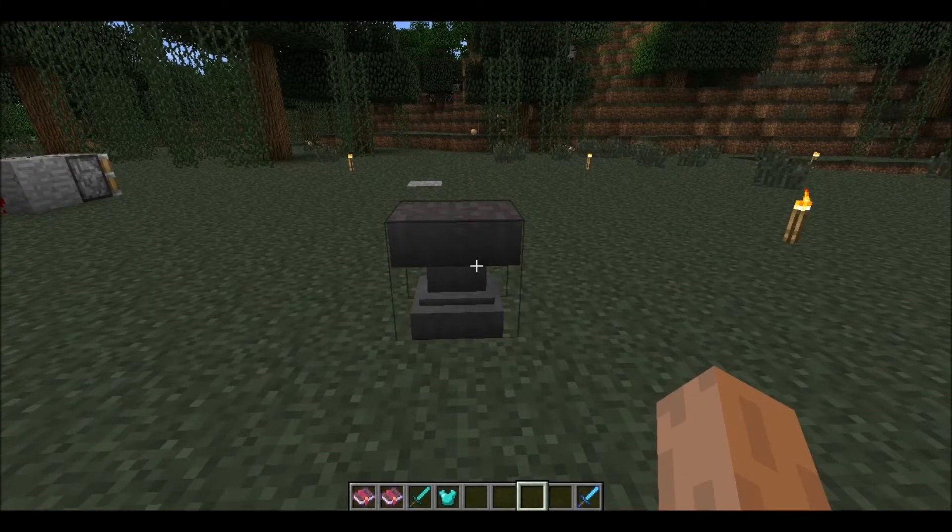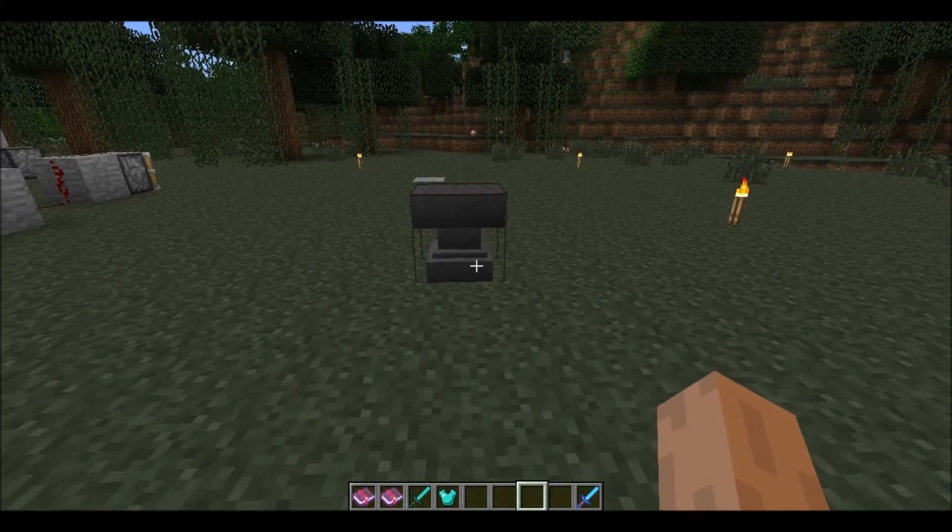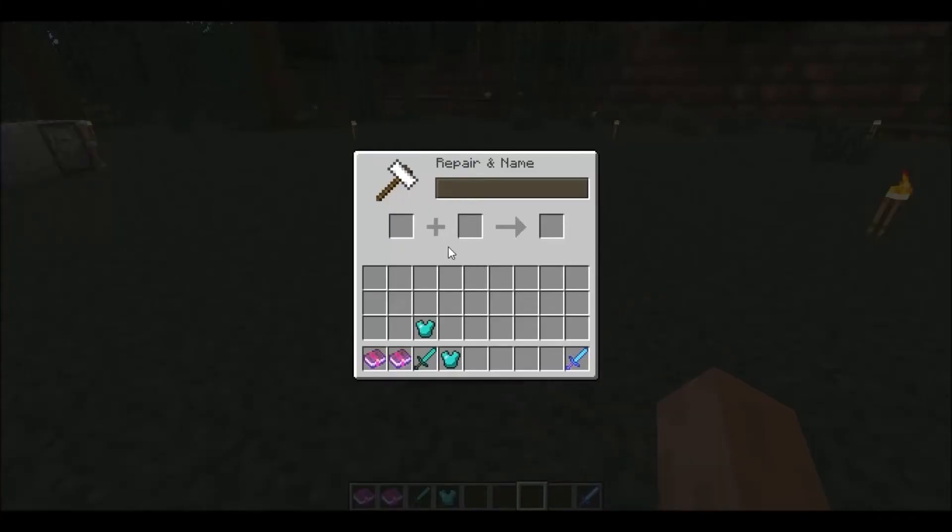Today I will be showing you how to use Enchantable Books, which came out in the 1.4.6 update. You need an anvil — right-click it and you see this page. You put the item you want enchanted right there.